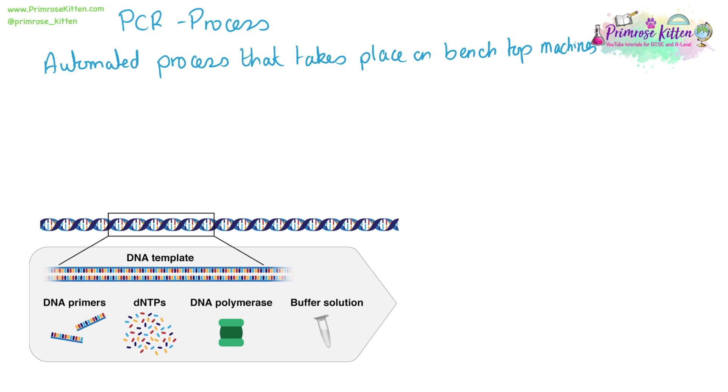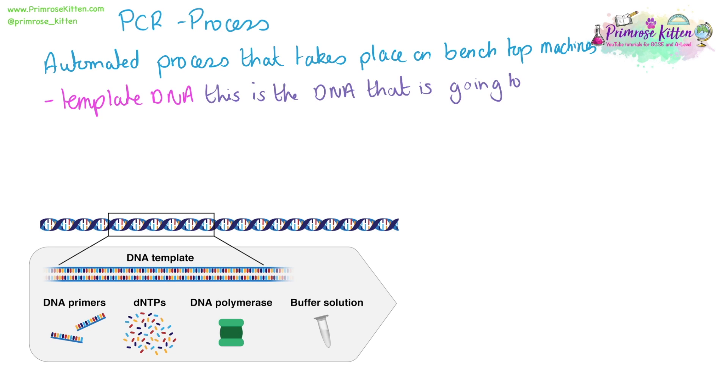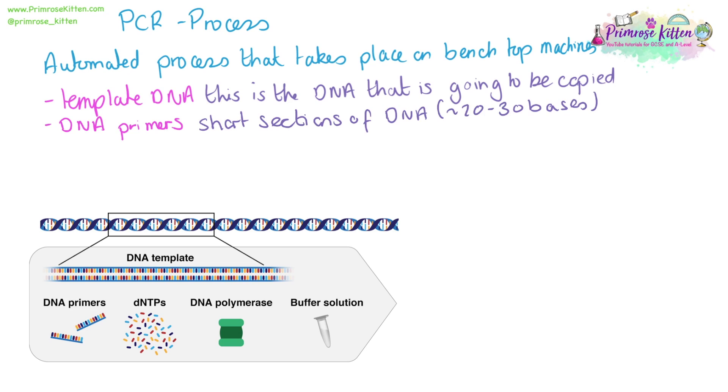For the reaction to take place, you start with some template DNA — this is the DNA that is going to be copied. We need some DNA primers. These are short sections of DNA, roughly 20 to 30 bases, which are complementary to opposite ends of different strands.